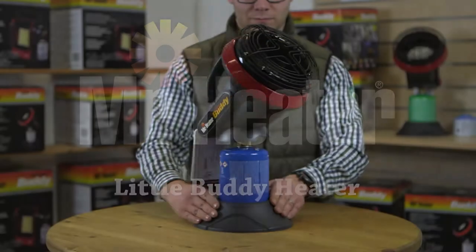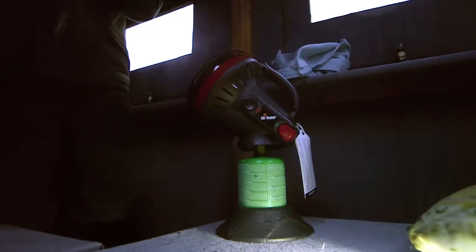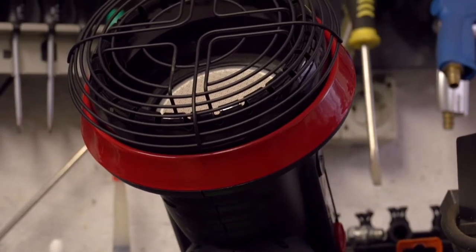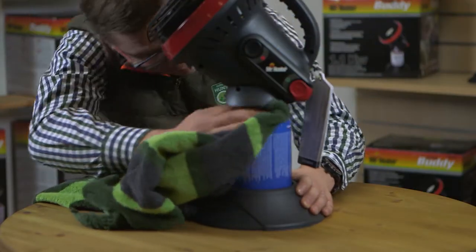The Mr. Heater Little Buddy Indoor Safe Gas Heater is perfect for heating tents, caravans, high stands, workshops, and so much more. It's safe, provides hours of warmth, and is easy to use and store. Let's get started.